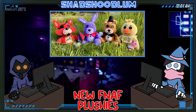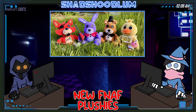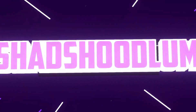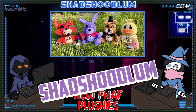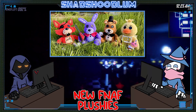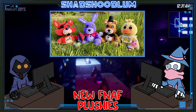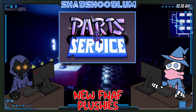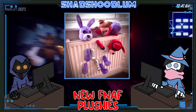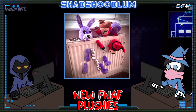Today I am really hyped for this video because we are going to be talking about FNAF plushies. Hex is going to be releasing new FNAF plushies this Friday, and I am really hyped for these because originally they were part of the Parts and Service line of plushies. The whole gimmick of them is that you can take them apart and put them back together using magnets in their limbs.